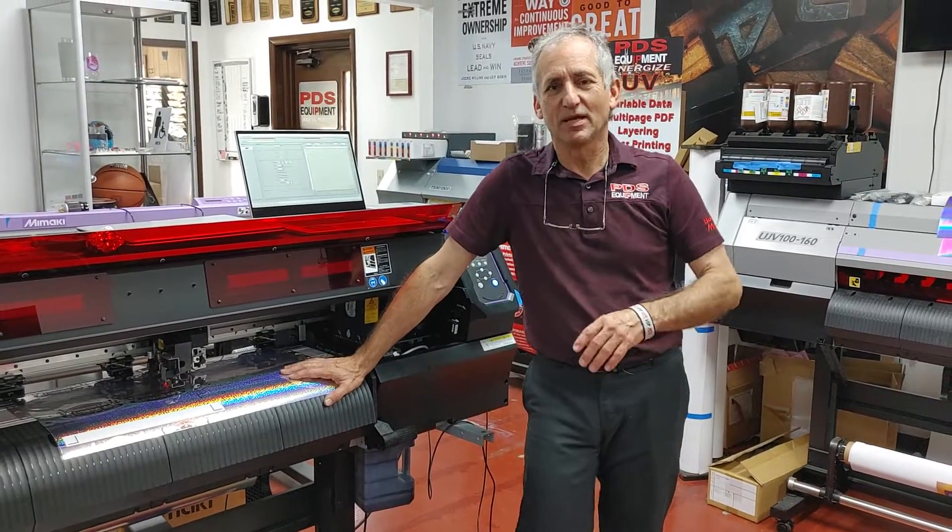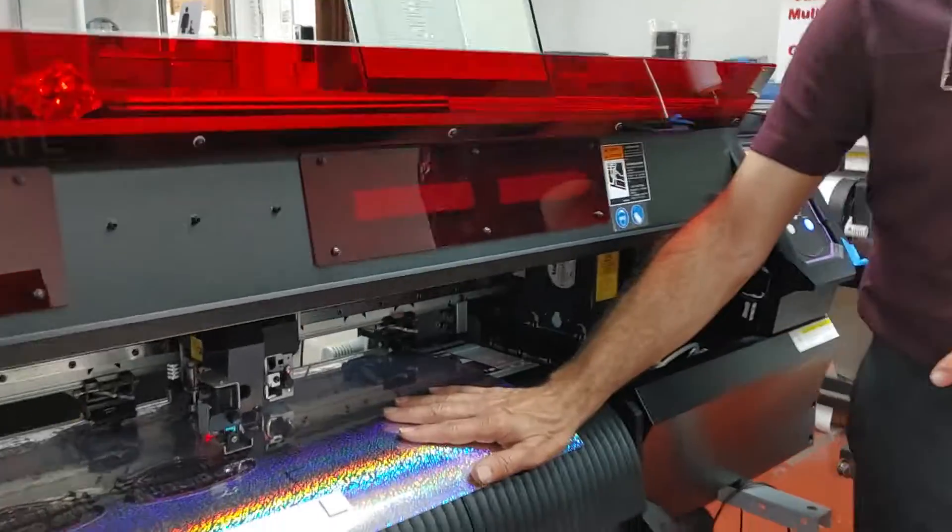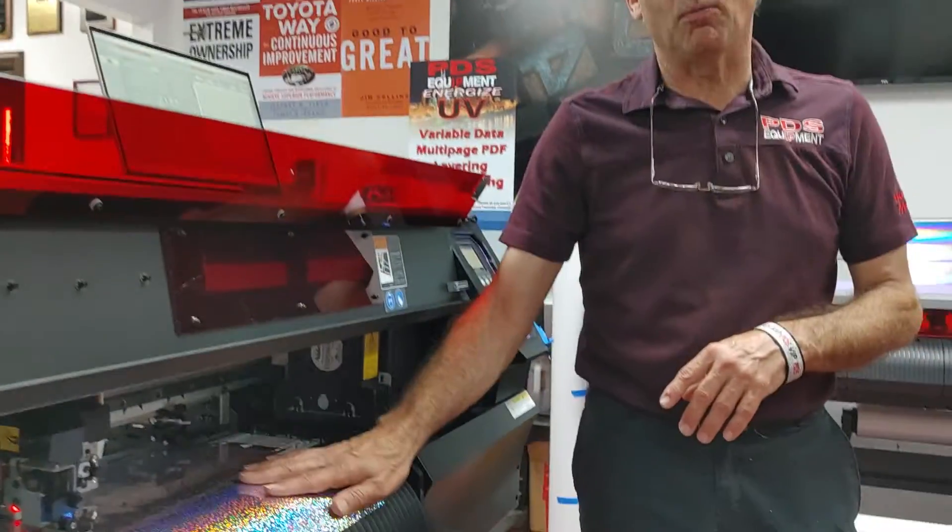Hi guys, Mike from GASPDS Equipment. Today's video is on how to print on sparkly material — put on bling to get your registration marks to read. I'm going to show you how to do it without white behind it, but there will be a video coming showing you how to do it with white behind it. So take a look at what we have right here.